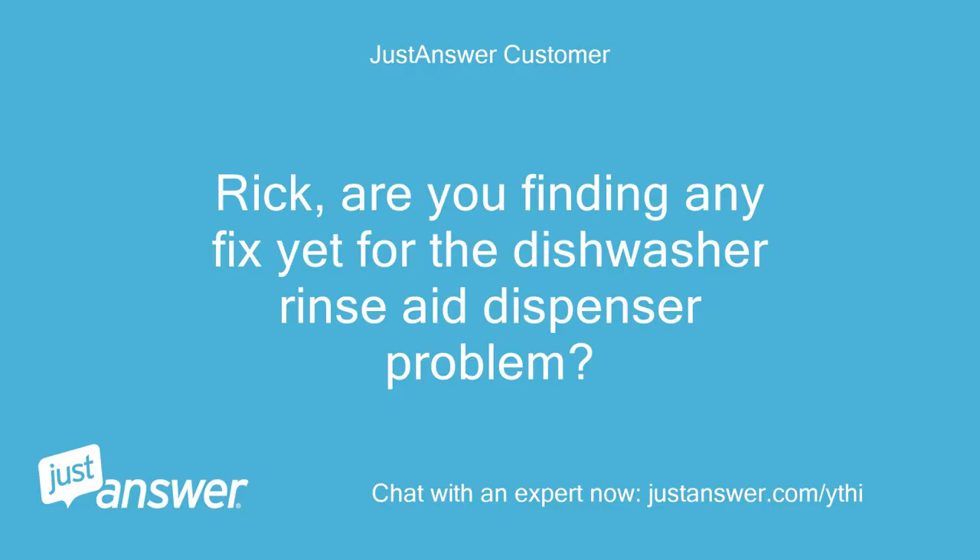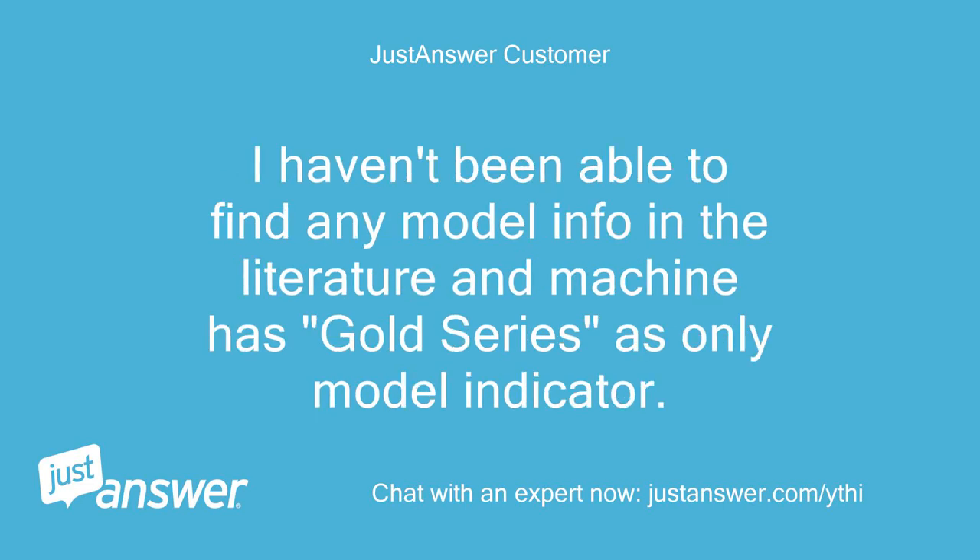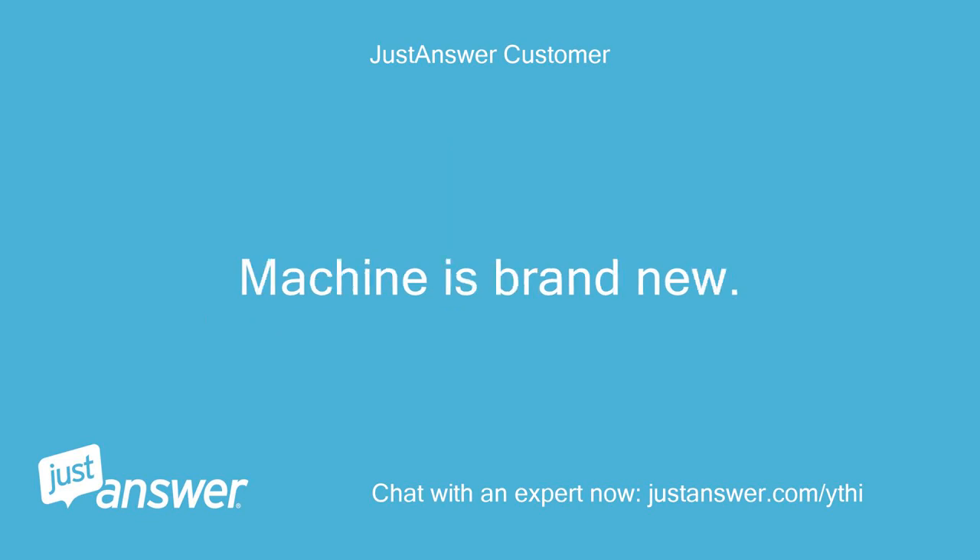Rick, are you finding any fix yet for the dishwasher rinse aid dispenser problem? I haven't been able to find any model info in the literature — the machine has 'Gold Series' as the only model indicator. The machine is brand new.